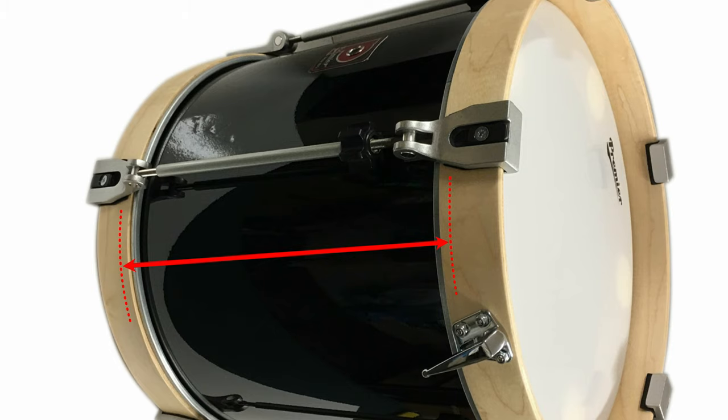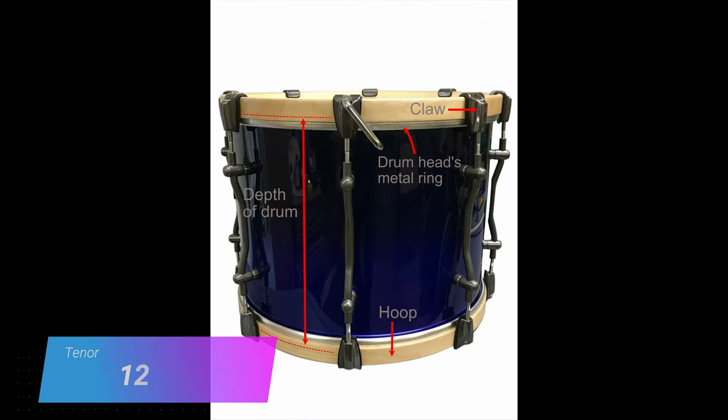The depth is measured by the length of the shell and again typically does not include any of the hoops or extra hardware used to tension the drum. When you measure the shell depth you're going to have to add a little bit extra for the portion of the shell that is covered by the top and bottom head and hoop. Depending on the drum manufacturer and model it's around a quarter of an inch extra on each side. Most tenor drums are going to either be a 12 or a 14 inch depth, so chances are you've got one of those two sizes.